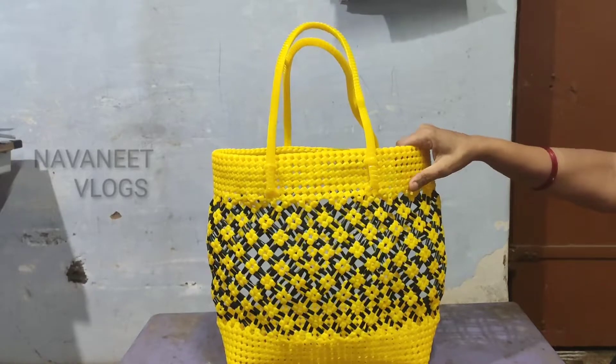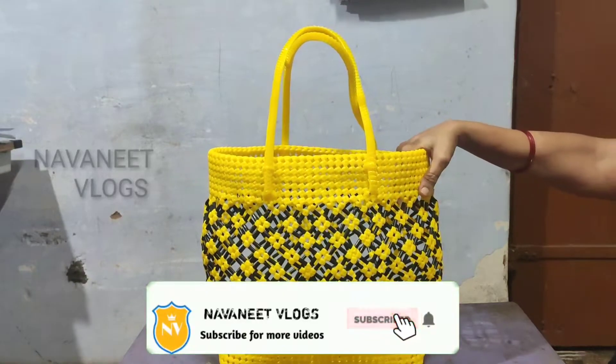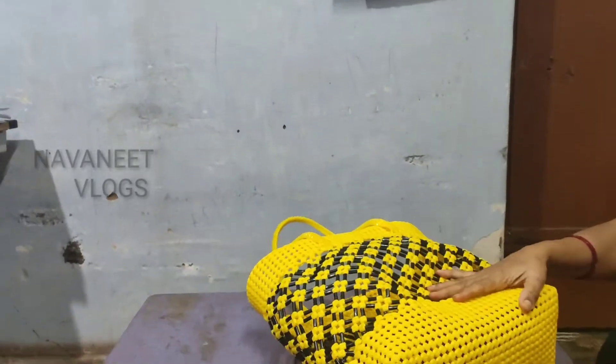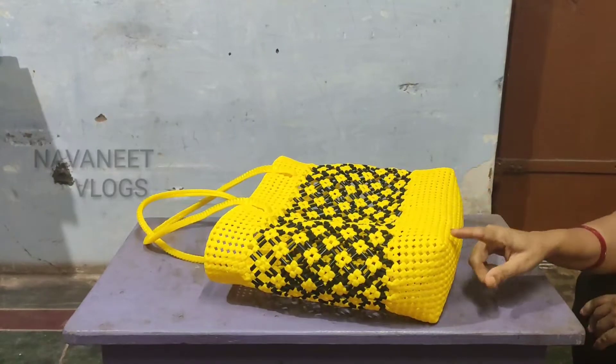Hi friends! We will see the tube basket. We will put a two wire. We will put this one. This wire is 90 adi. It is 90 adi.